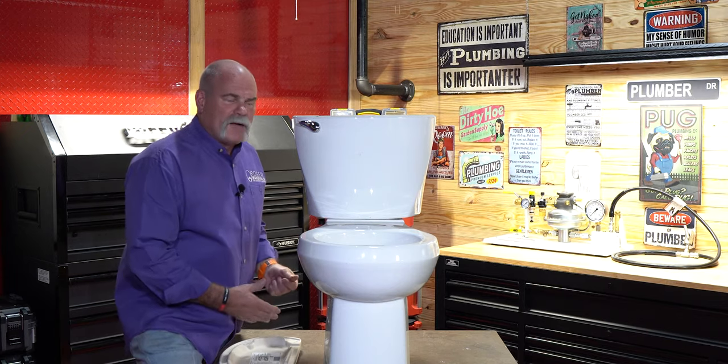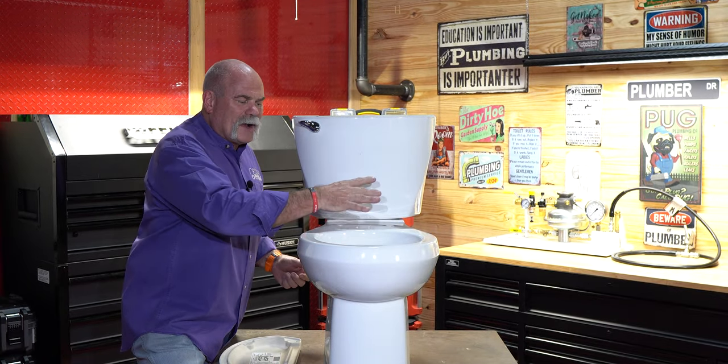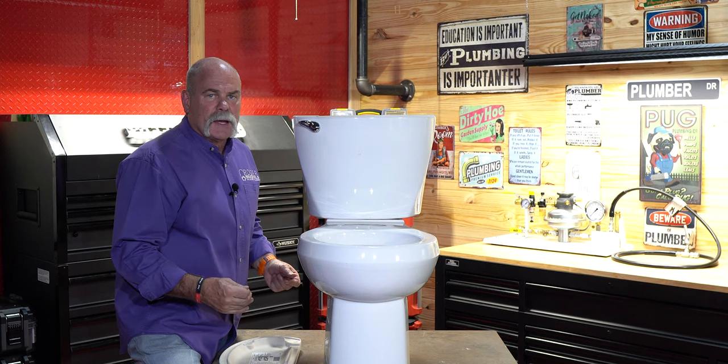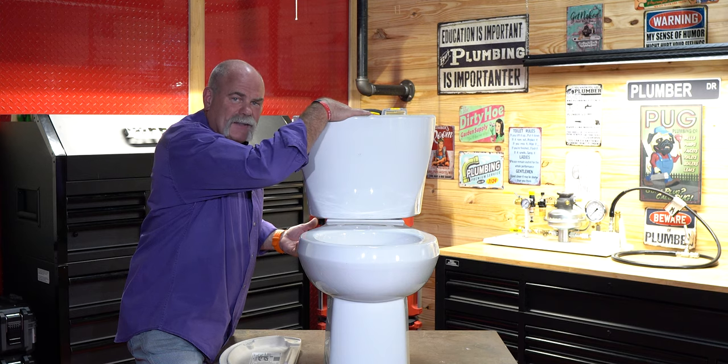Once you turn your angle stop off, flush your toilet. What you're trying to do is get all the water out of the tank into the bowl and let it go down the drain, because in a minute you're actually going to get all the water out of the tank.